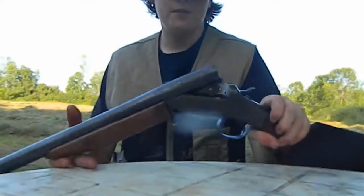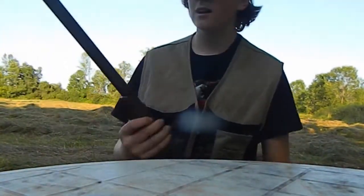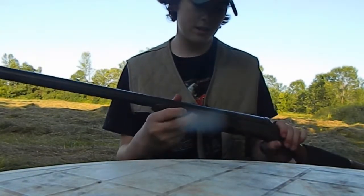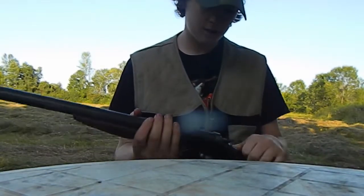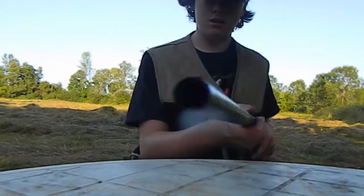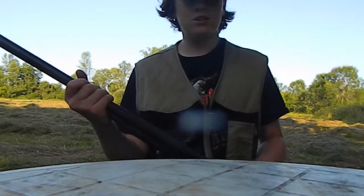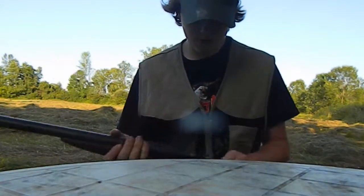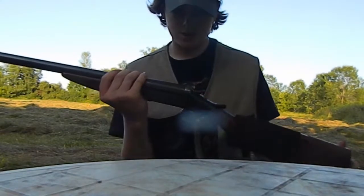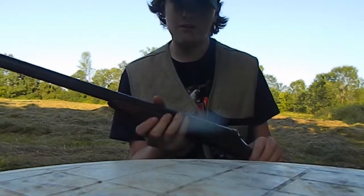Alright guys, here's the gun — we got a little bit of footage. It has a 26-inch barrel, maybe 28 — it doesn't really say much on here at all. It has no choke at all. It's not the best for shooting trap, but it works. Not very good, but the barrel is not the heaviest so it's not very good at following.